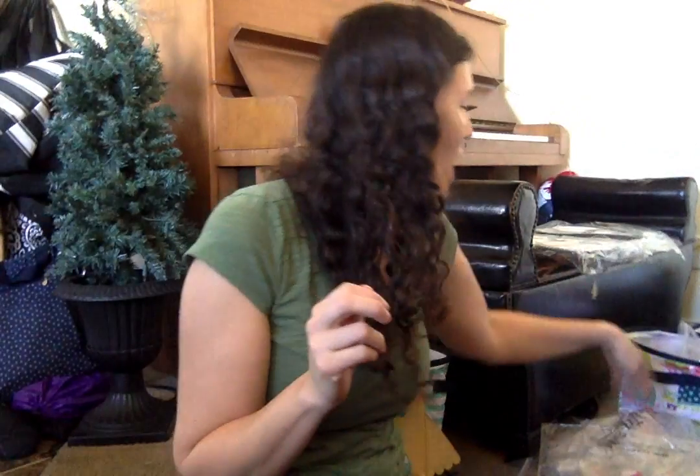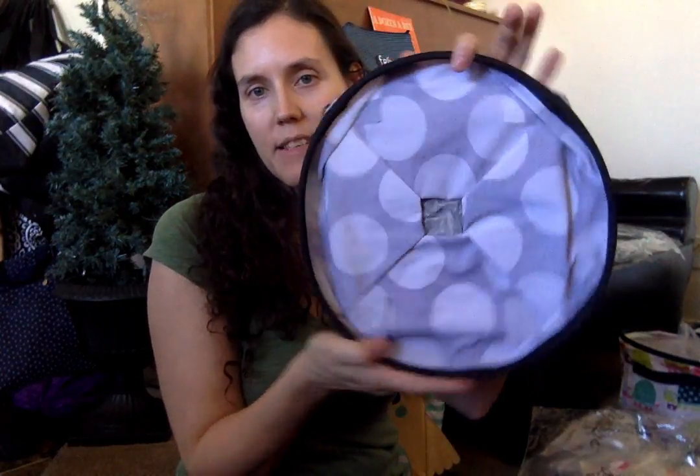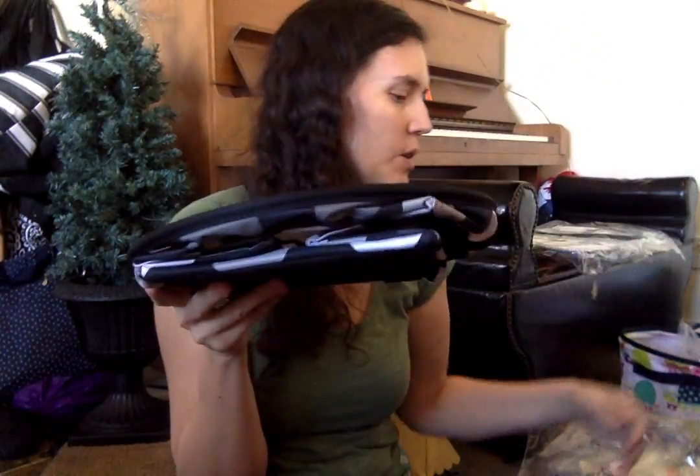Hi again. I wanted to show you the littles that came. I got them in a whole bunch of different patterns so I could show you the difference. I'm just gonna show you what they start out looking like — they just come like this. Look at how nice and handy that is to store if you want to.